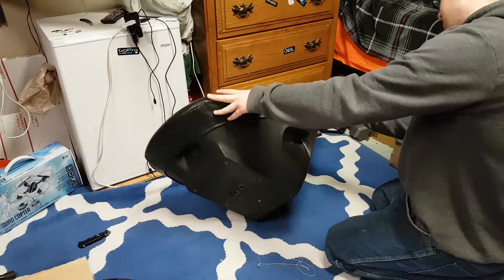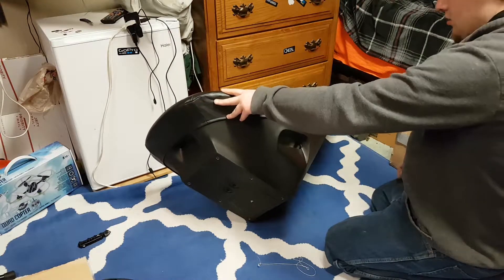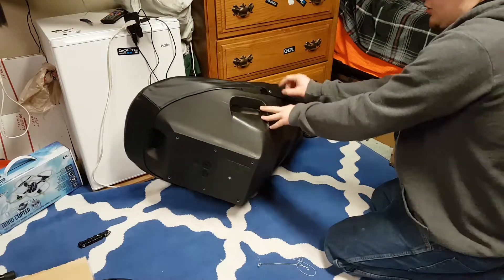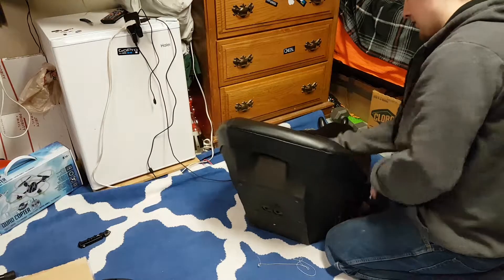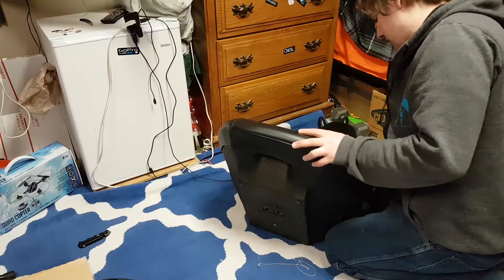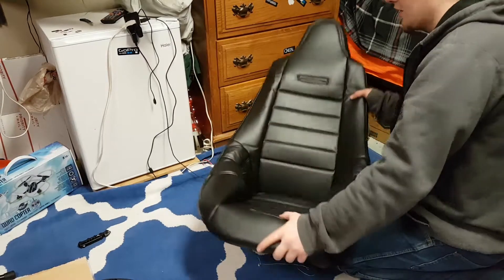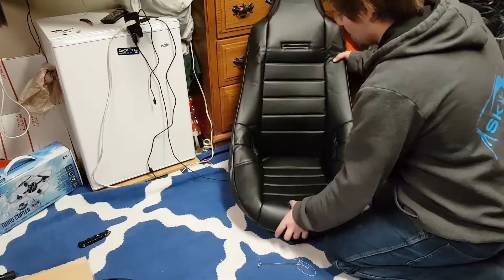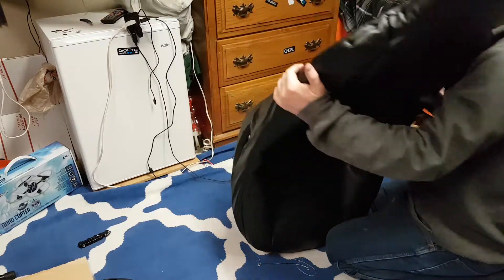Where are the clippy things though? I thought it was for this seat but it's got no clippy things for these guys. And I thought it was supposed to have holes on the side — oh, it does have holes on the side. Okay, so you could still put a seat harness on here if you wanted to.